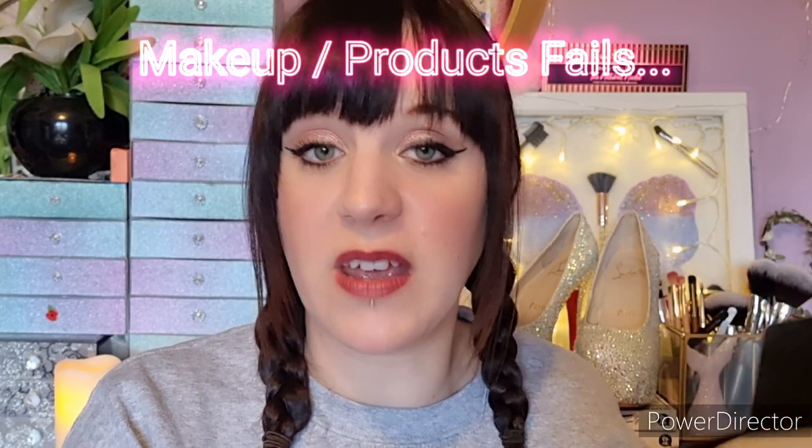Hi, my little brushflies, welcome back to my channel Brushfly MUA. If you're new here, I'm Mercedes, the face behind Brushfly MUA. Remember to hit that subscribe button if you're new, and welcome back to Vlogmas where I have my current makeup or product fails.